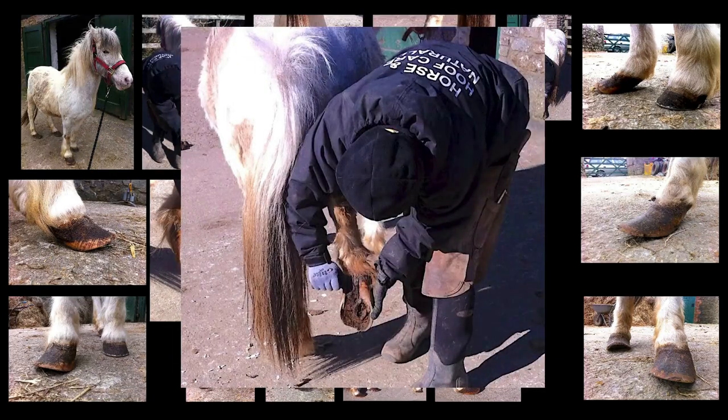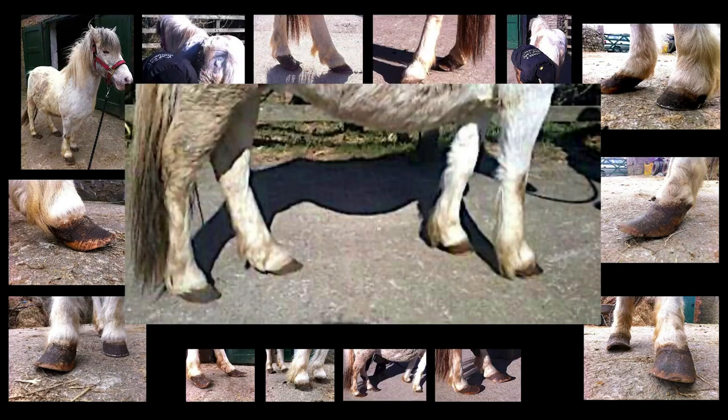Here I'm picking up her off hind before the trim. She's starting to chop it off a little bit herself - the wall and the toe - but it's just a testament to how trusting she was. I truly believe she knew I was trying to help her, because she was standing rock solid. She did have to move around occasionally, but I think you or I would too if we'd been standing in odd clumpy clogs for goodness knows how long. And here's the finished product - here is Flump with all four feet trimmed.